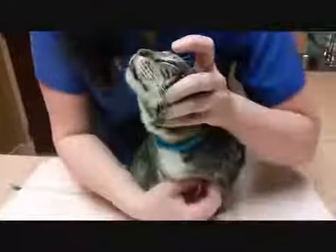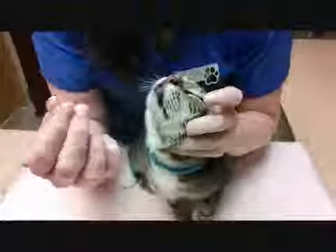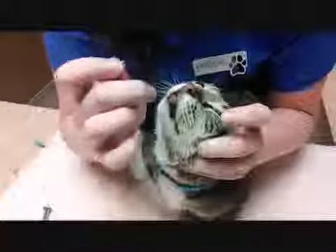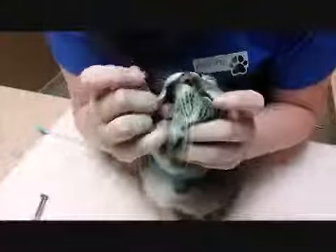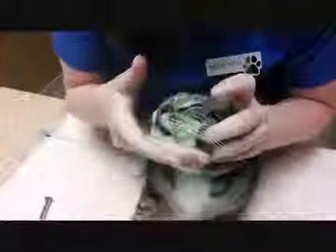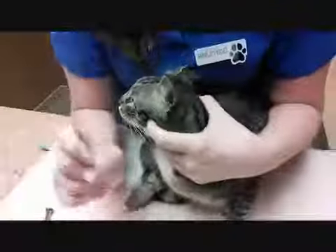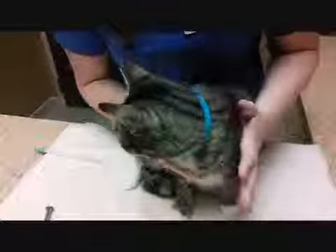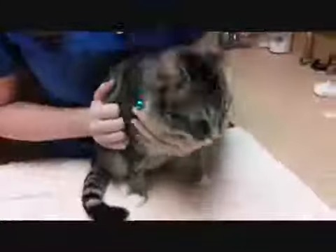I've got his head held, I'm pushing him up against my body, and with my right hand I've got a pill in my fingers. I use my middle finger to pull the jaw down, and then you just drop the pill inside. If you can, use your index finger to sort of help it back to the base of the tongue. Cats are really good — once you get it into the mouth, they usually will swallow it real nicely. Dogs usually will try to spit it out.